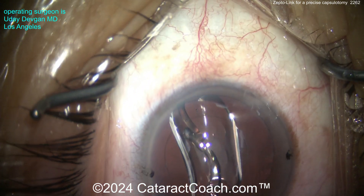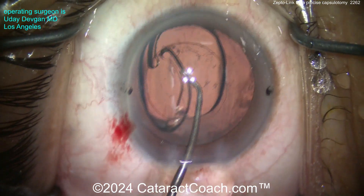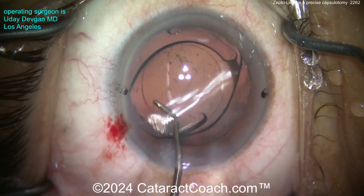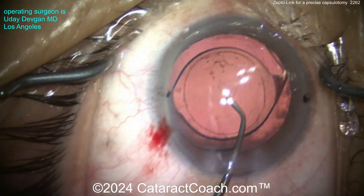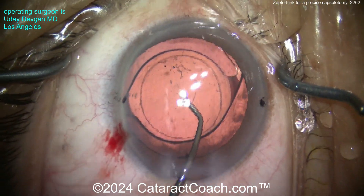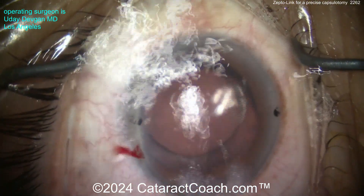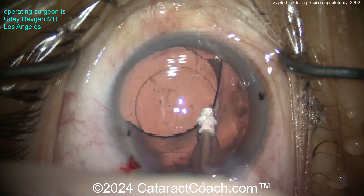Here comes the IOL — I'm going to place it in the capsular bag. This patient is getting a toric monofocal. The arms open up — there's the toric monofocal lens. Now look at that capsulotomy opening: you know that's a six-millimeter optic — the capsular opening is 5.2 millimeters. Look how pretty that looks — fantastic outcome.